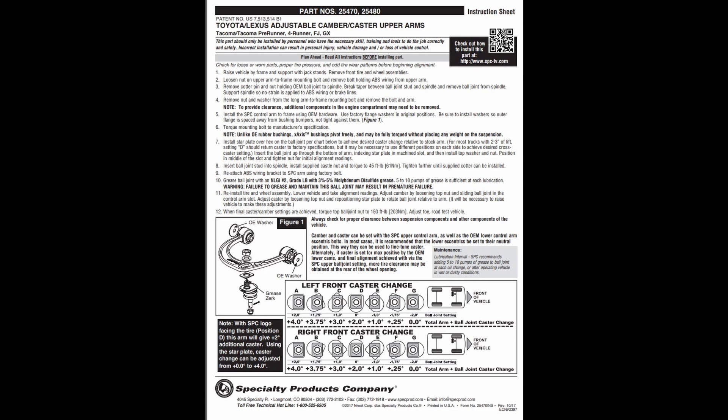A quick reminder that all positive caster added by the upper arm will push the wheel back into the firewall. All positive caster added by the lower arm will move the tire away from the firewall.